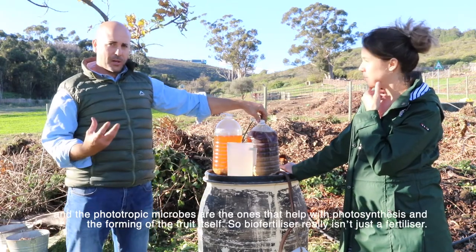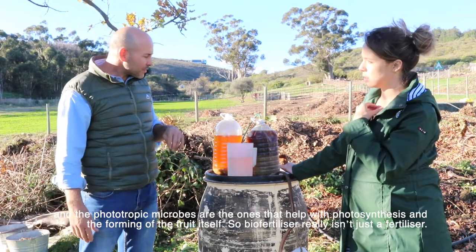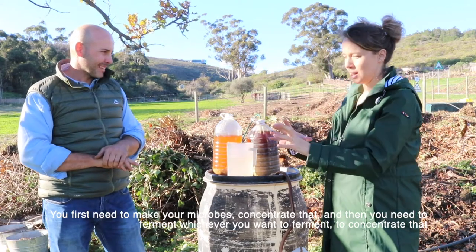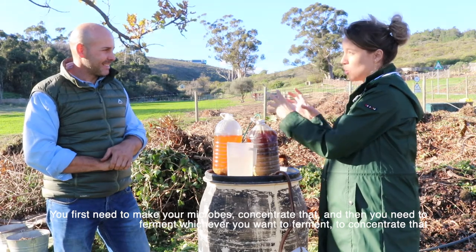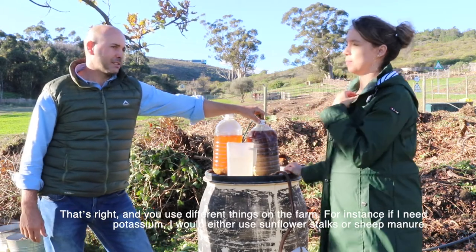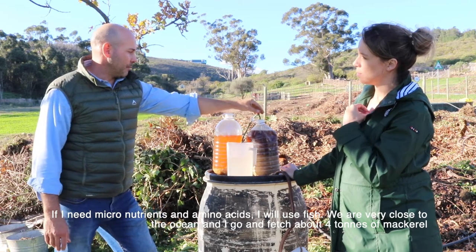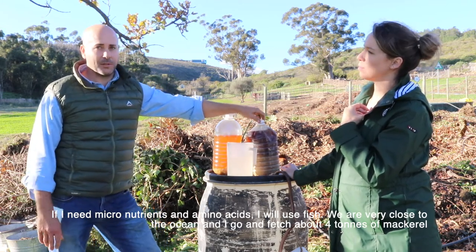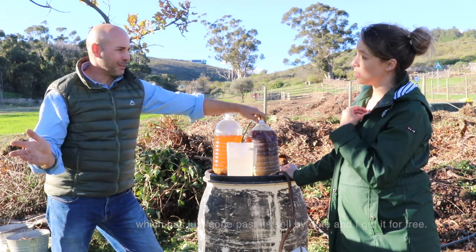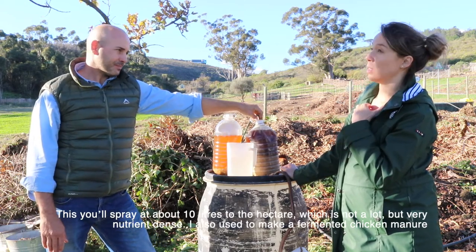This one we make outside in the sun because we want the phototrophic microbes to take over — the ones that help with photosynthesis and the forming of fruit. So a bio fertilizer really isn't just a fertilizer — it's a whole complex system. You first make your microbe concentrate, then ferment whichever material you want to concentrate, then feed your leaves. For instance, if I need potassium I would use sunflower stalks or sheep manure. If I need micronutrients and amino acids I use fish — we're very close to the ocean and I collect about four tons of mackerel just past its sell-by date for free. You spray it at about 10 liters per hectare — not a lot, but it's very nutrient dense.